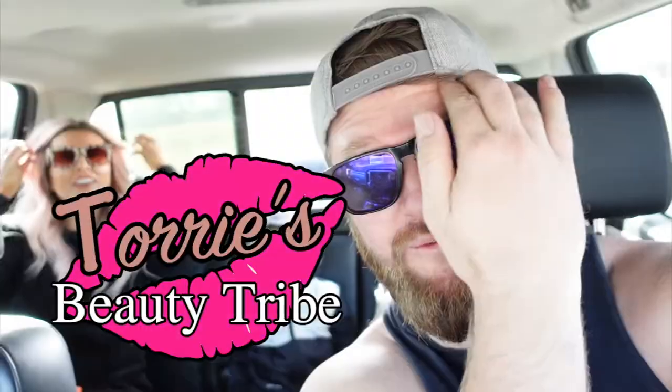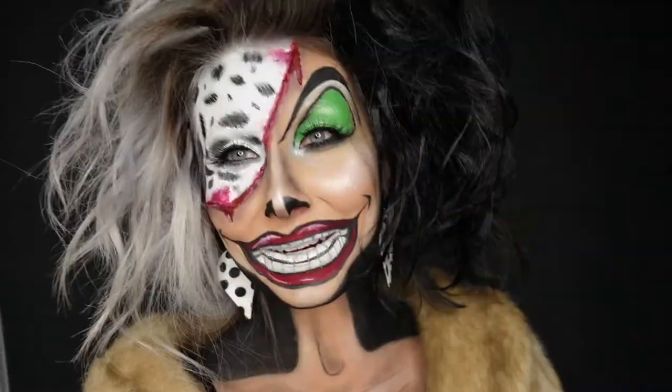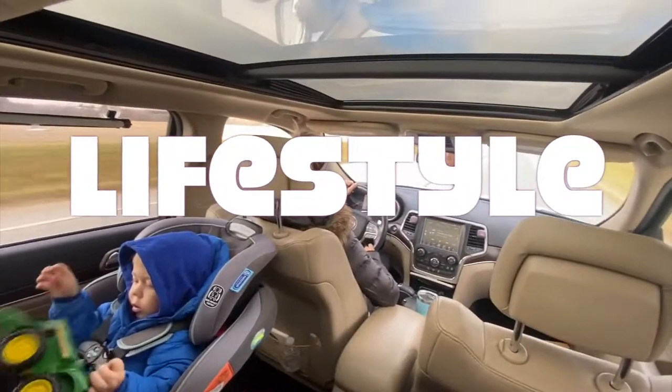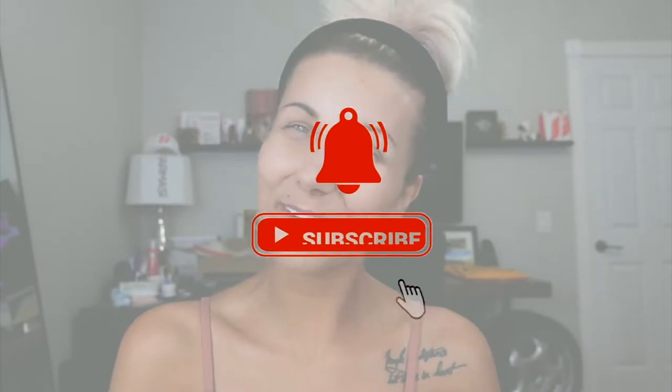I hope you guys enjoyed that — that was a lot of fun! But let's get into today's video. Hello everybody, welcome back to the channel! So today I'm going to show you how I've been doing my makeup when I'm running out and I want to go to the gym but I don't necessarily want a foundation on.